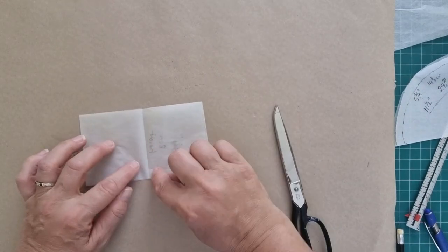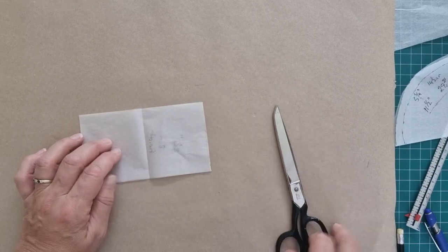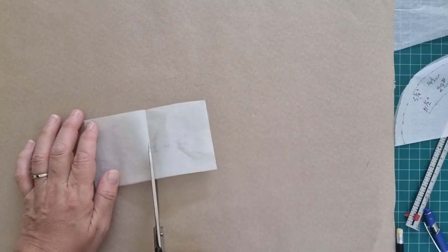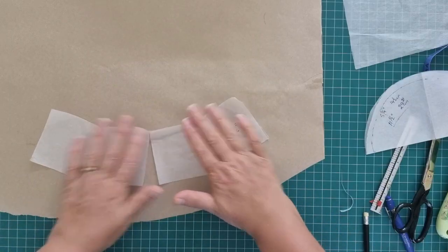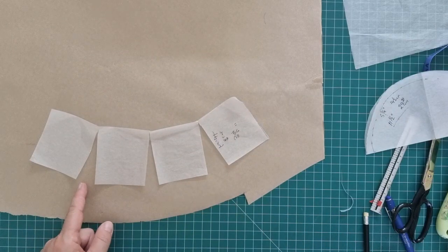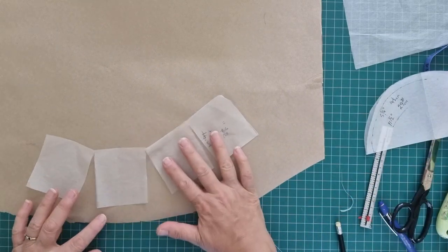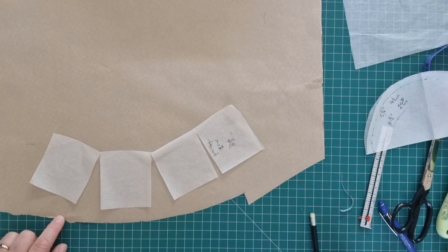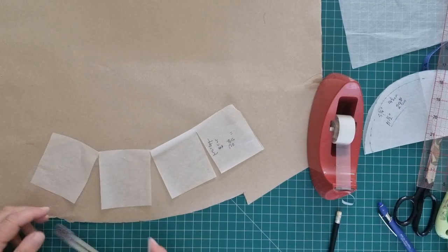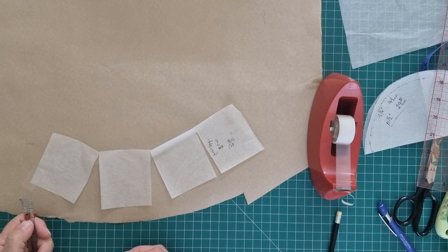Cut your fold lines all the way to the very top but not through the edge. So we've got our rectangle split into four even wedges. What we want to do here is tape one section down, leaving an area along the bottom because we still need to add seam allowance. Tape this to the background with a gap here of about one centimeter or three-eighths of an inch.